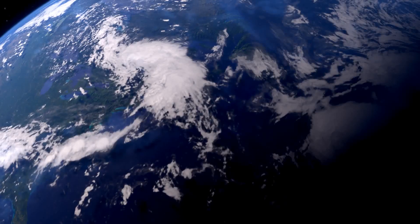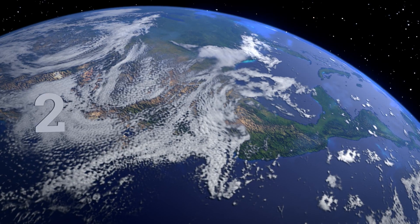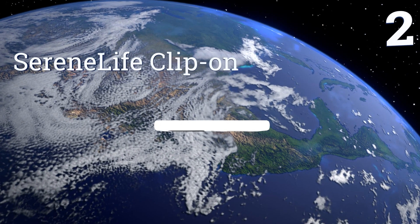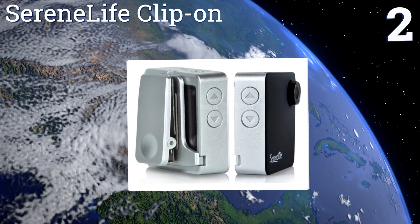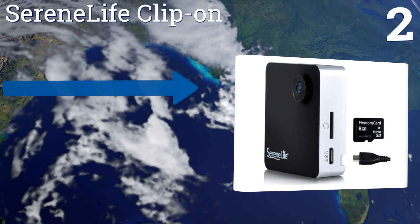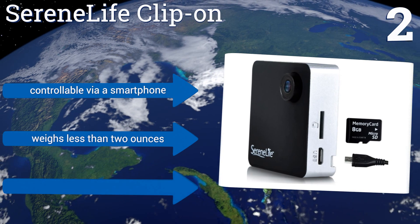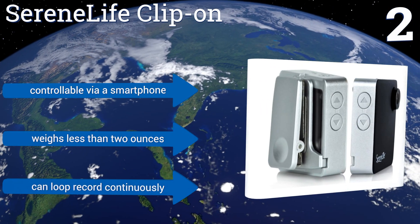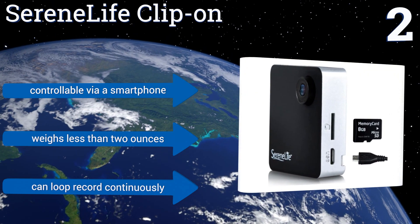At number two, the Serene Live clip-on records all of your videos and photos onto an SD card and has built-in wireless technology to make sharing those clips and images easy. It features a 1.8-inch LCD so you can see what you're recording while it's in progress. It's controllable via a smartphone, weighs less than two ounces, and can loop record continuously.